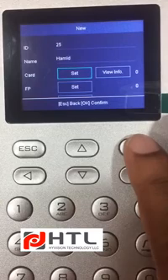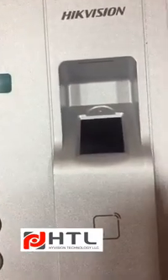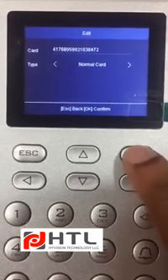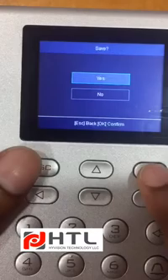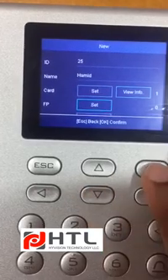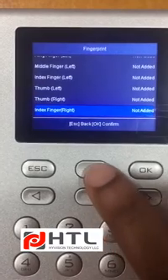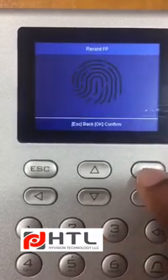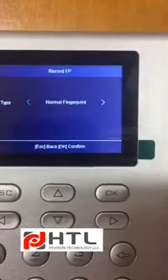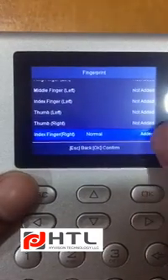Then we can program the card. Once you click on Set, you can just flash your card right below the scanner. I have flashed a MyFire card and an old card, and I will click on OK. Now you can set the fingerprint. Click on Set, select the type of finger you want. It's not added currently, so click on OK and place your finger two times. It got added.